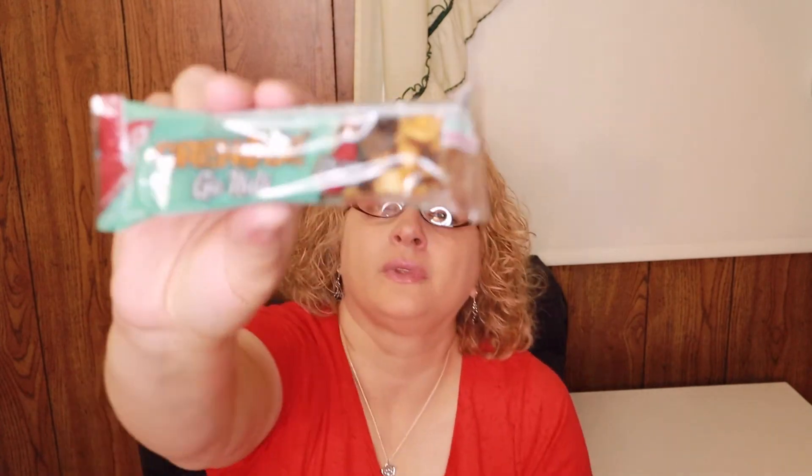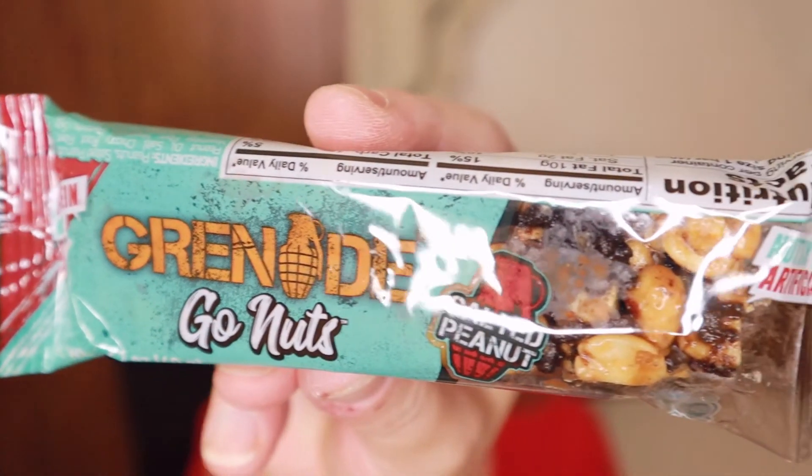This is the Grenade Go Nuts — the other one that had chocolate in it. It's 180 calories, salted peanut. That looks really good actually, so I will definitely be eating that. This one didn't get too bad because it had nuts in it, but the other one really did melt. I'm not sure what that's going to look like when we open it up.